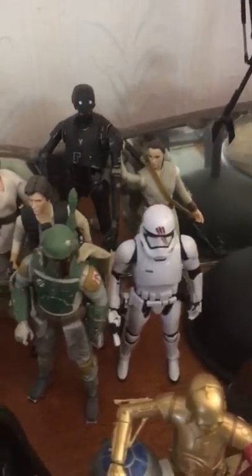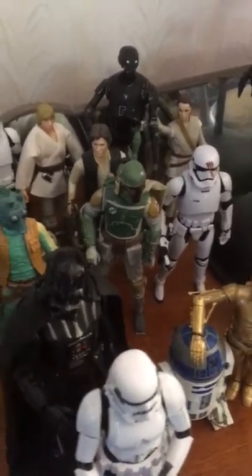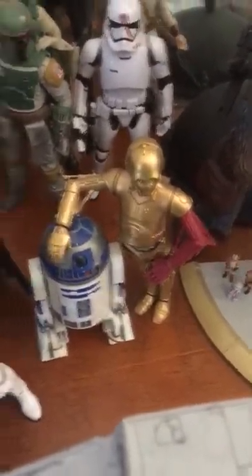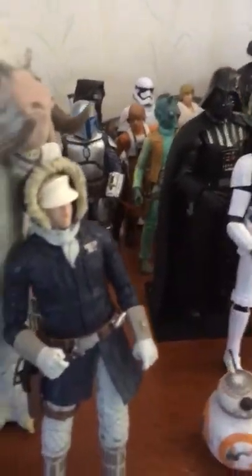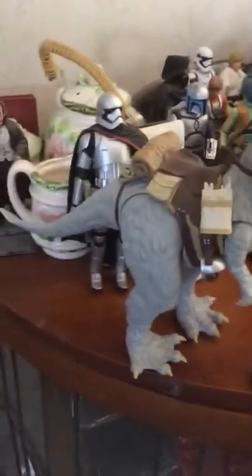These are my Star Wars figures — of course we've got all the fun loving characters that we've all grown up with. The model kits I built include the Stormtrooper, Darth Vader, R2-D2, and over here is R5-D4. On Hoth I've got Han Solo on Hoth with the Tauntaun.